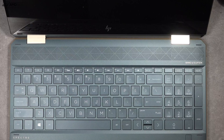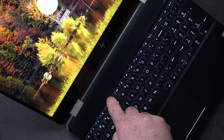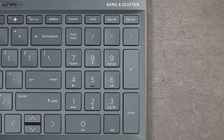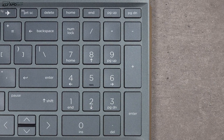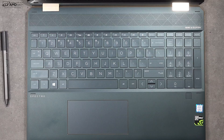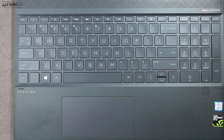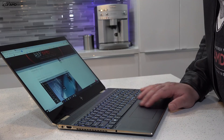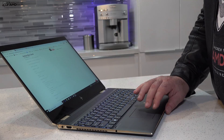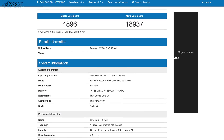The keyboard has 1.5 millimeters of key travel, making it comfortable for extended typing. It has a multi-stage backlight for working in dark or dimly lit environments. Being a 15.6-inch laptop, there's room for a numeric keypad — great for accountants or those who use Excel. It does shift the keyboard to the left a bit, but I adjusted after a few hours. The touchpad uses Synaptics drivers; two-finger scrolling and Windows 10 gestures all work as advertised. I prefer precision drivers for responsiveness, but Synaptics is performing pretty well here.